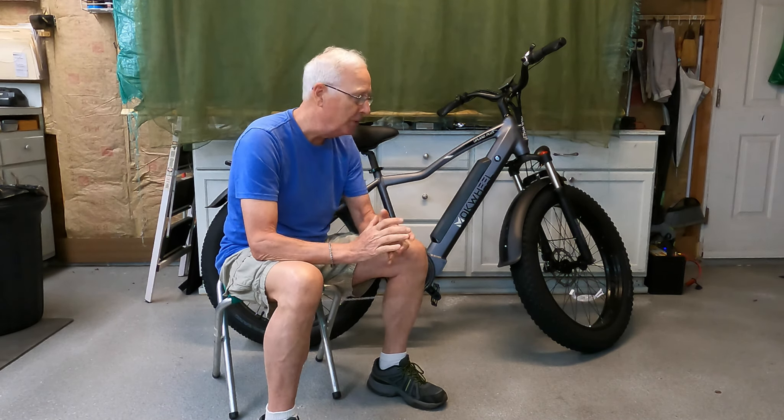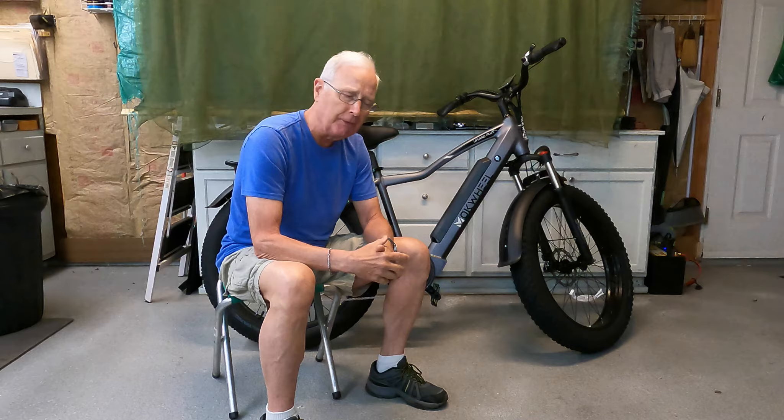Before I get into the content of the video, I need to point out that MokWheel gave me this bike for free to evaluate for my unbiased review. I have no financial obligation or connection to the company — no commissions, no affiliate links, none of that. They're relying on me to be open and honest as we discuss this bike.